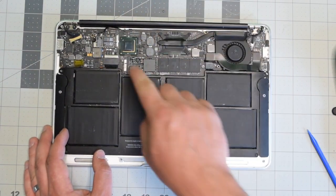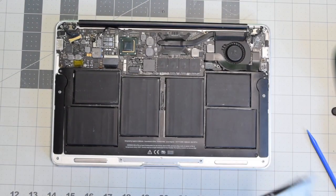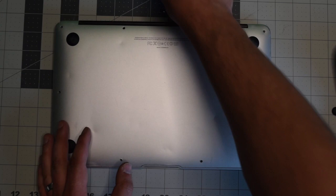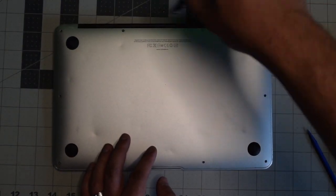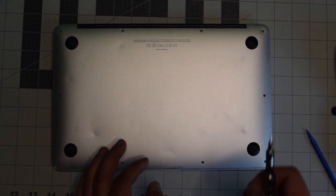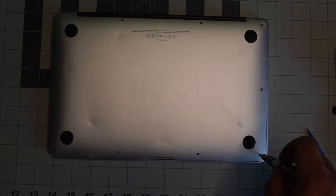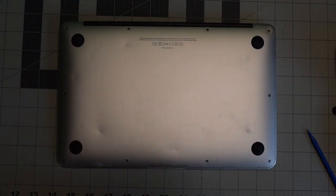Reconnect the battery to the logic board — make sure it's nice and firm and clicks. Place back the cover, align it, and give it a nice firm push. Put back the two longer screws in the middle top first, then secure the rest of the eight shorter screws.